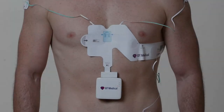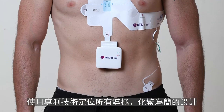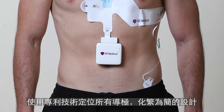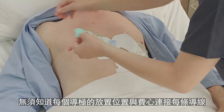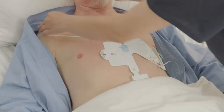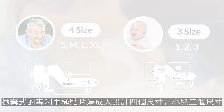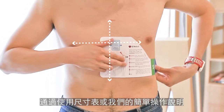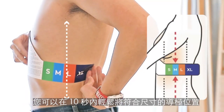The PCA electrode strip is the solution. This revolutionary product by QT Medical uses patented technology, which makes all the electrodes pre-positioned and pre-connected. There is no need to know where to place each individual electrode and how to connect each lead wire. The single-use electrodes come in 4 sizes for adults and 3 sizes for pediatrics. By using the sizing guide or our simple instructions, you can easily place the correct size electrode in 10 seconds.